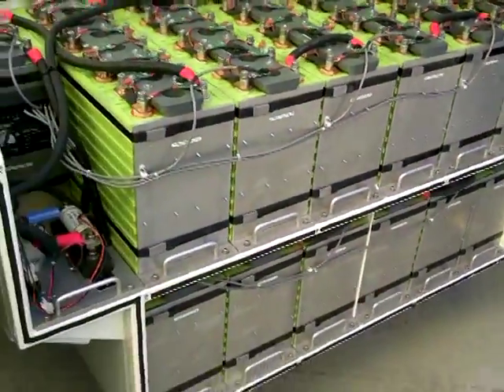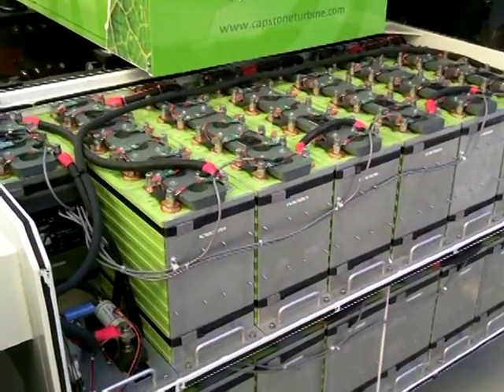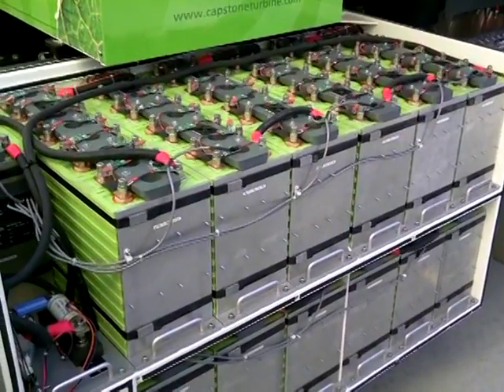And here we've got the batteries. We have two battery packs. They're basically identical — one's a mirror image of the other. They're lithium iron phosphate.